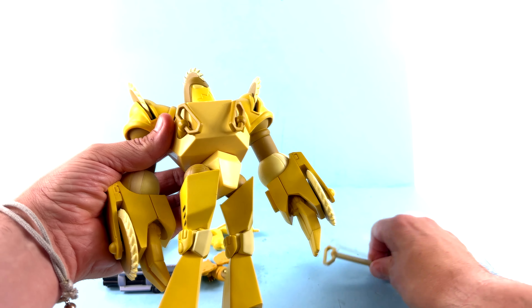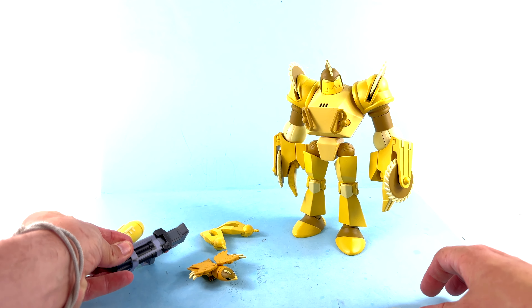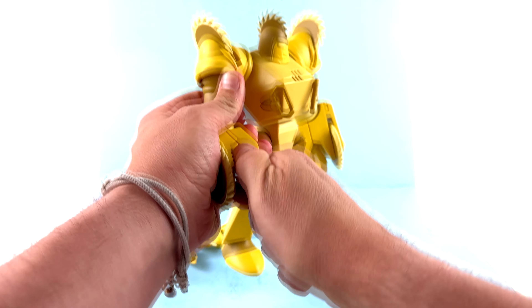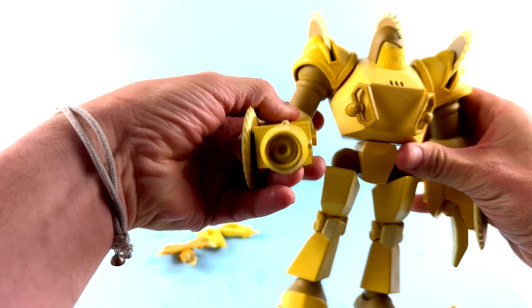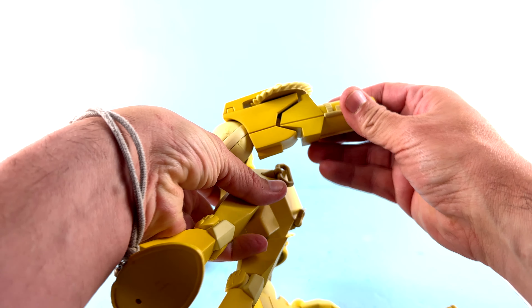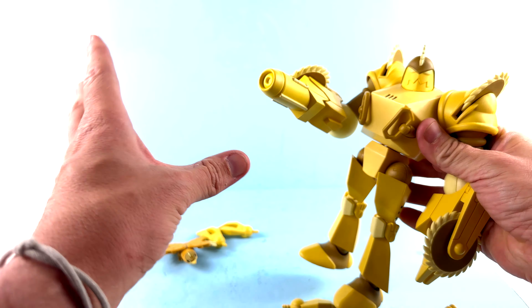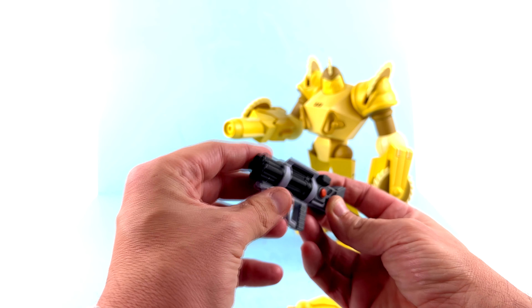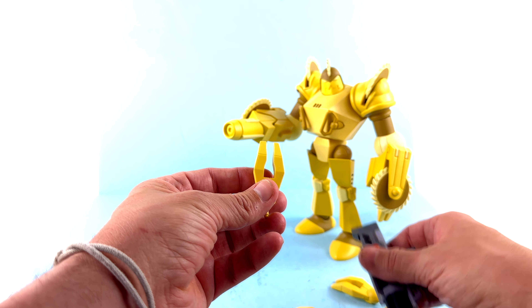Starting with his accessories, he comes with a pretty good amount. He includes three alternate heads — a standard one that's just Buzzsaw looking neutral, a second one that's similar but features the buzzsaw on his head in a static position, and a third one that actually spins. You can see it spin, though it's all the same color so it's a bit hard to tell. I wish the static one also spun, honestly.